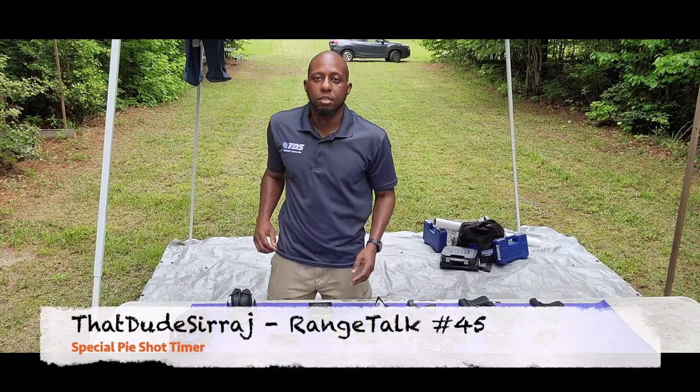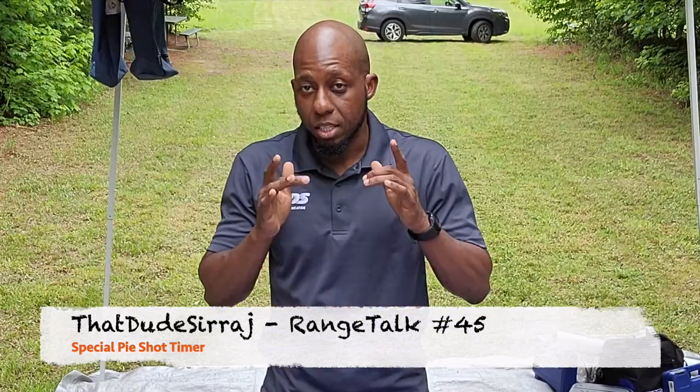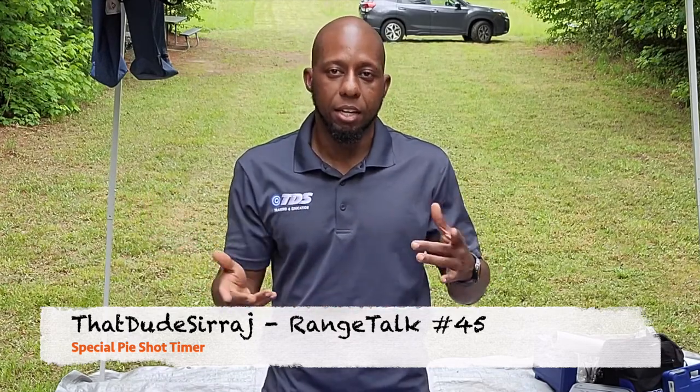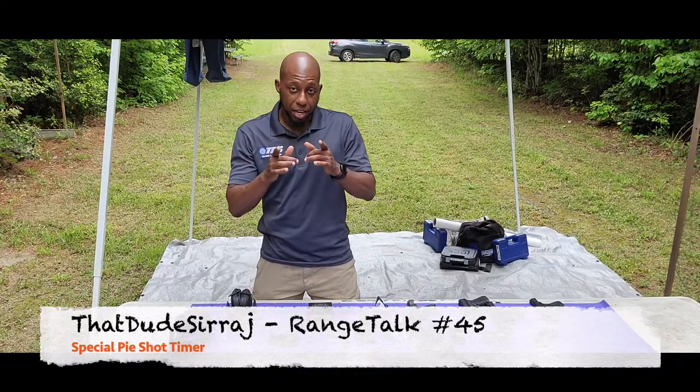What's going on everybody? Bakari Siraj here, TDS Training and Education. If you're watching this on my That Dude Siraj YouTube channel, thank you guys for watching. If you find it useful, subscribe, hit like, and share it on all platforms.